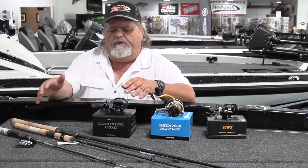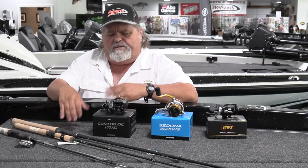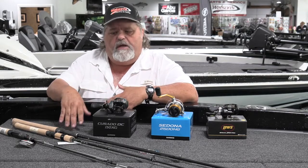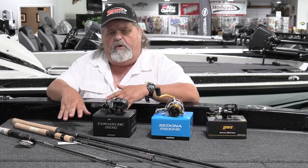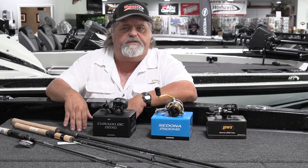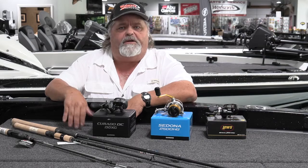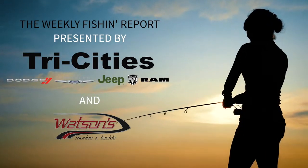That covers the high points of a few combos you can put together for summertime fishing. There's no end to the combinations, and all of our manufacturers make great products — it just boils down to what you prefer. If you have any questions about this stuff, stop in and see us. We can help put the combo together that's going to suit your needs. Come see us real soon here at Watson's Marine. Good fishing to everybody, and we'll see you next time.